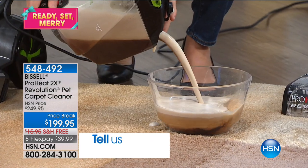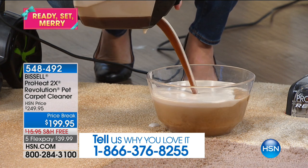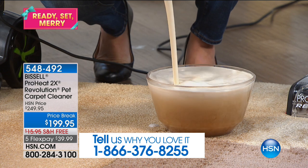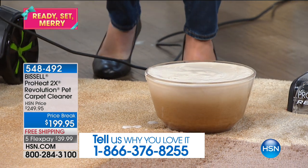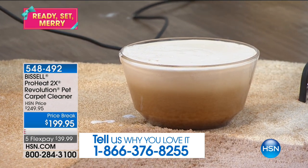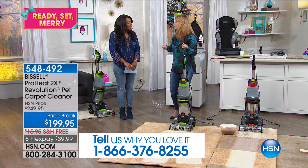Bissell's been around since 1876 — it's a name we know and love. This is gross, but we really want to show you how easy it's going to be to clean your carpets. When you get it home, the color that comes out of your carpets — it's almost like you've been cleaning black paint.